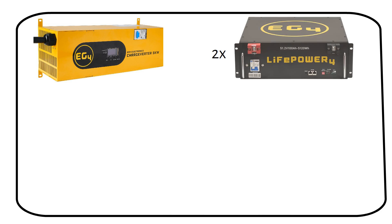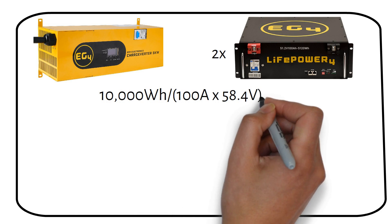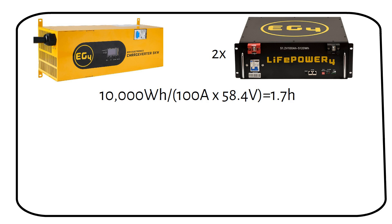The EG4 charge inverter is recommended due to its manual current adjustment capability, allowing for precise control over the charging process. If we have two 5 kilowatt hour server racks, it will take 1.7 hours, or 1 hour and 42 minutes, to charge from 0 to 100 percent.